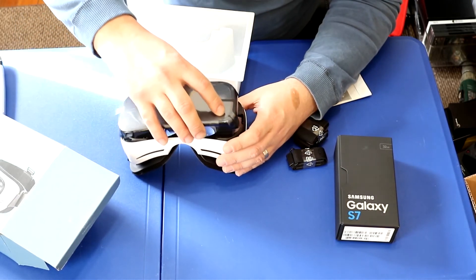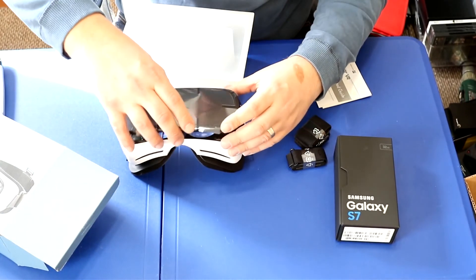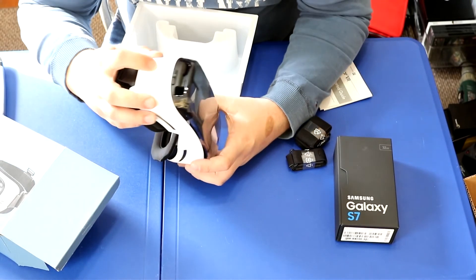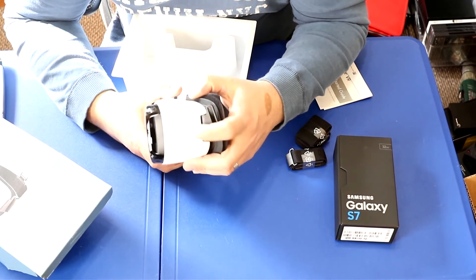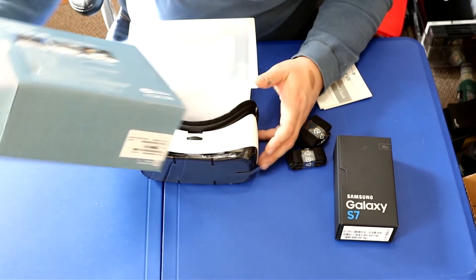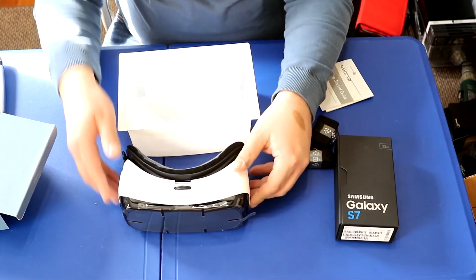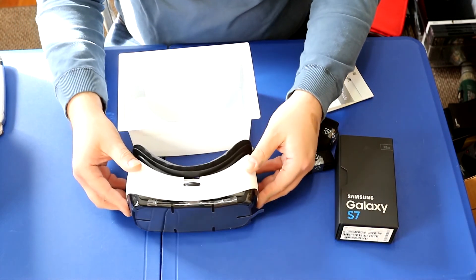This unit also runs on a battery, so you'll need to charge it. Let's close it up. We've got eye adjustments on the bottom, a joystick, buttons, and a return button on this side — nothing on the other side. That's pretty much everything in the box. The Gear VR also comes with extra games; I'm not sure exactly how to obtain them yet, but I'm sure if you register and sign up they'll provide the games for this particular unit.